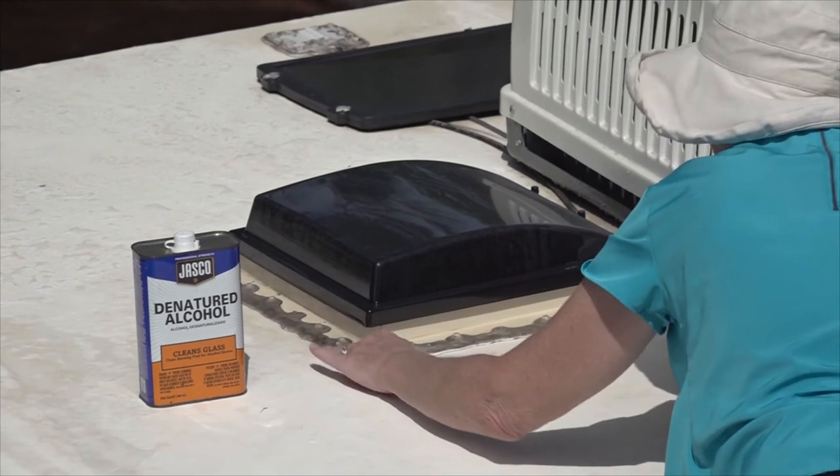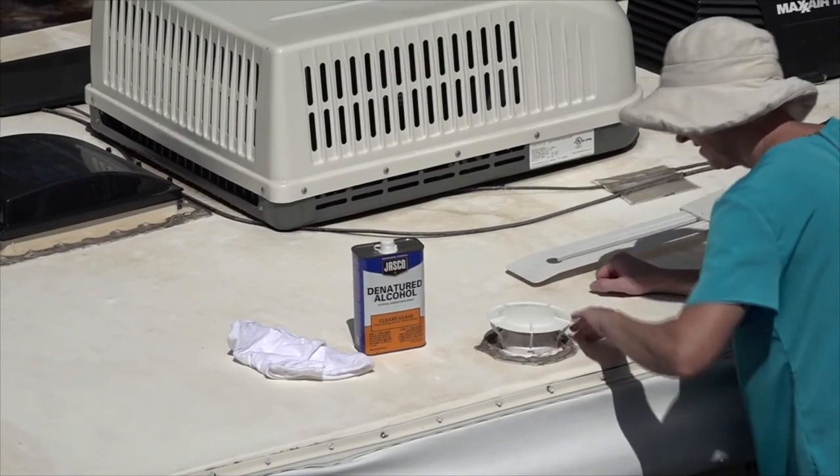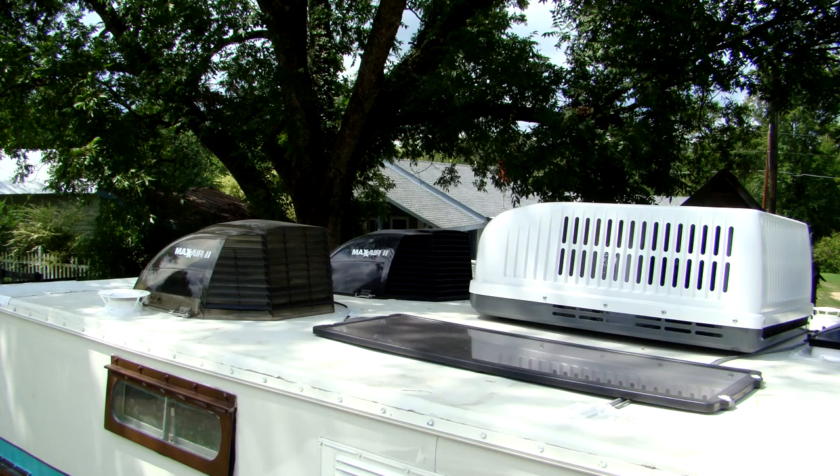In addition to inspecting the roof seams and sealants, you need to inspect the roof vents, plumbing vents, and refrigerator vent for cracks, damage, or obstructions. Any cracked or broken components should be replaced immediately.